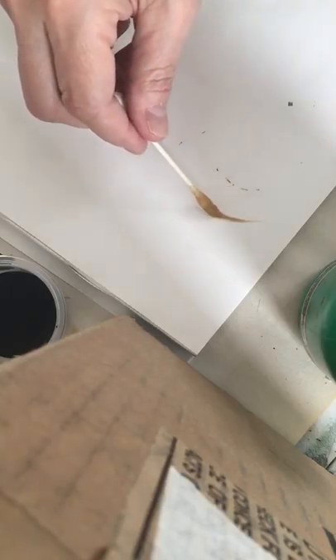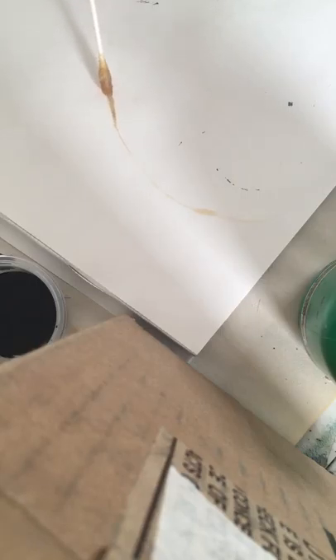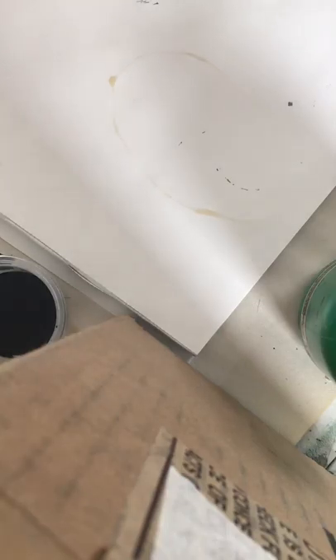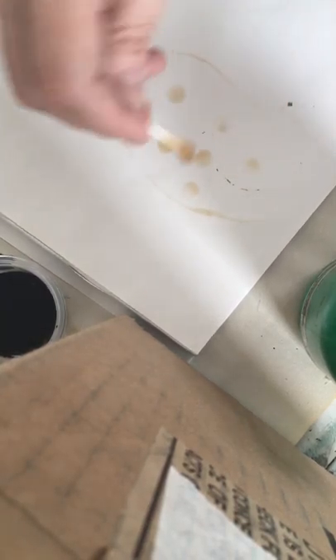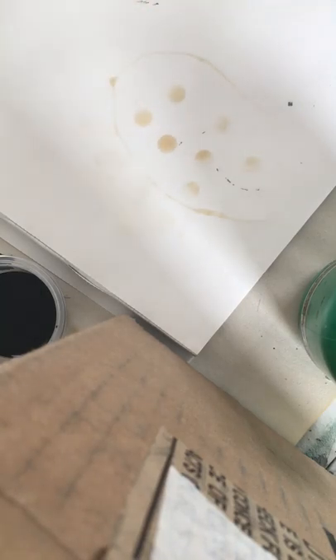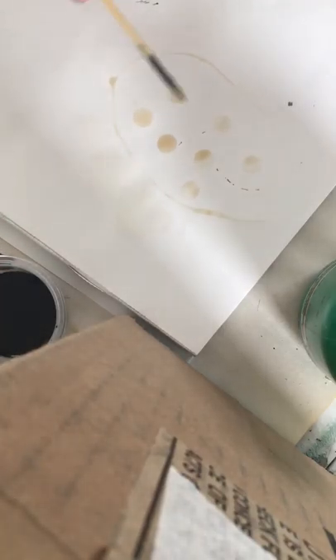I'm going to dip this q-tip directly in the coffee and just draw. You can see that by adding that little bit of pulled cotton, I'm able to get a really fine line. If I want to make a dipped area bigger, I could do this and get some dots, and I could also fill in with some area.